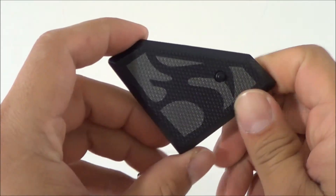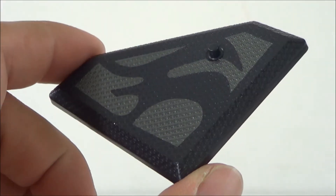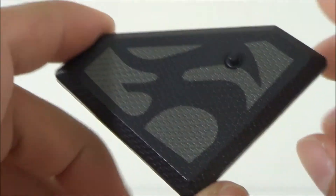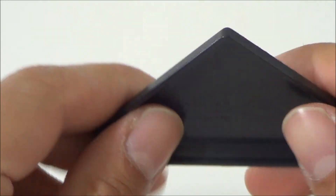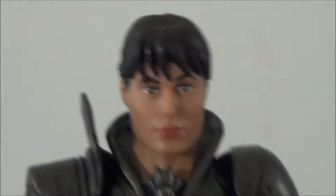First things first: accessories. She does come with a base with her logo right there. It just has one peg and it's got a little texture on it. It's a pretty cool base — a little small, but still cool.